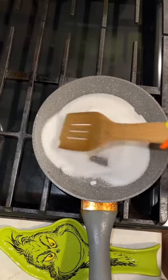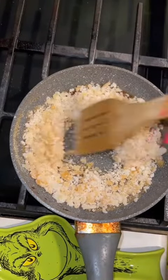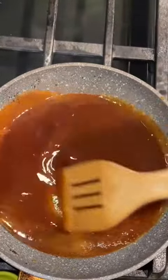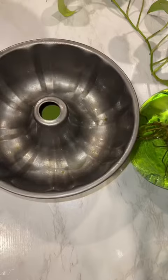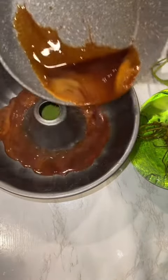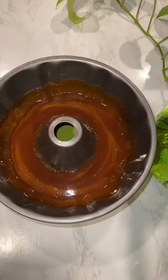Then we're going back to the sugar. This is the most annoying part because you have to keep mixing, mixing, mixing, and you get bored and your arm's tired. But finally it melts, and you want to make sure you keep mixing it because you don't want to burn your sugar. Then you're going to put it back into the bundt pan. Be careful, because you will burn a finger or two if you're not careful.